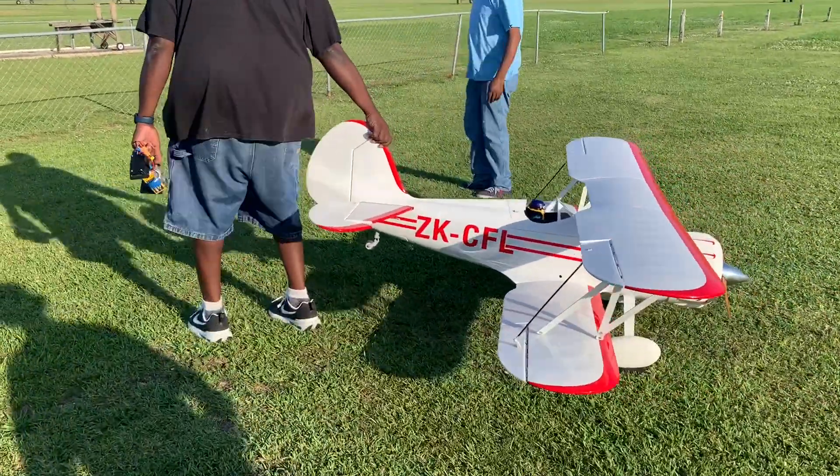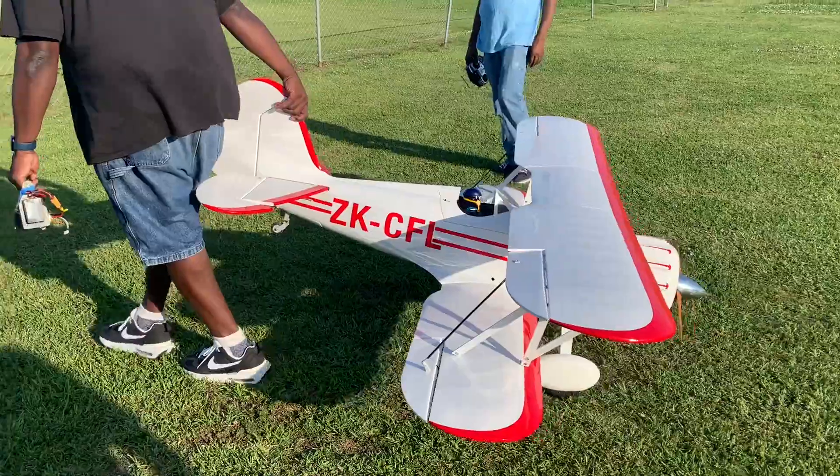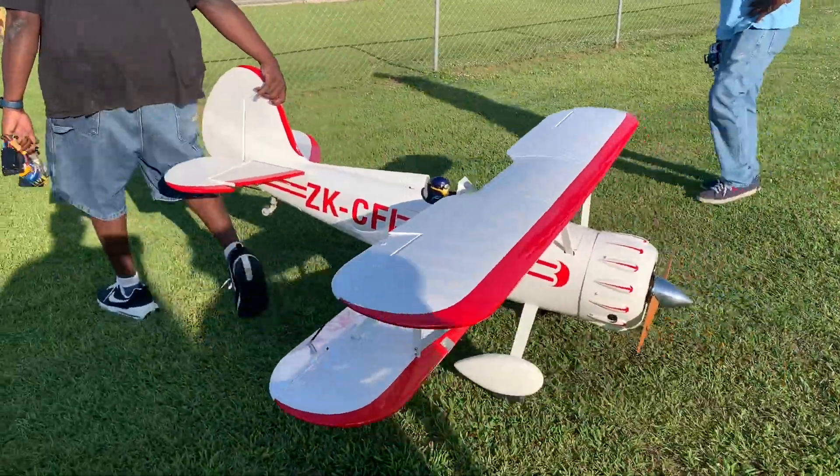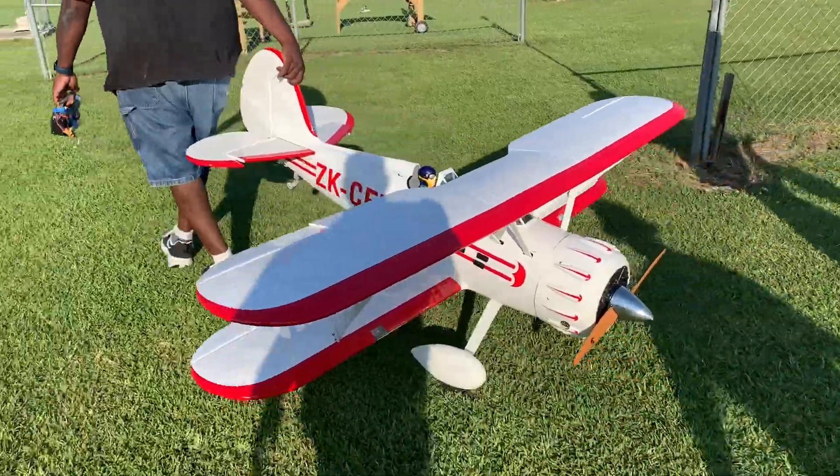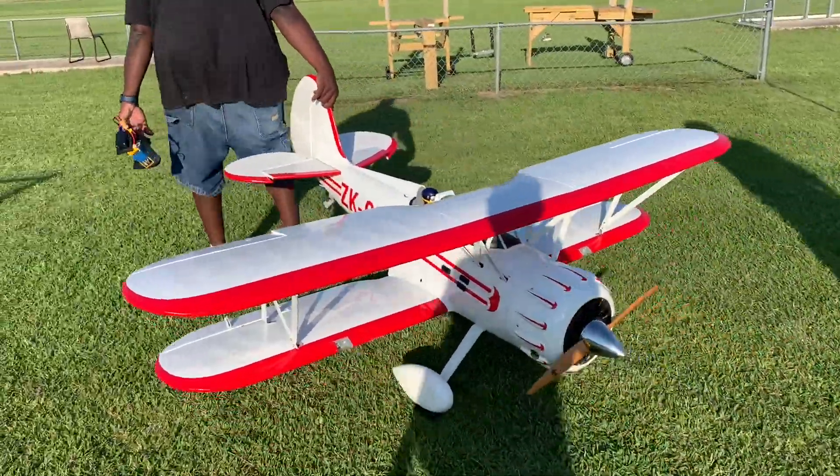What kind of plane is that? Waco. Waco — Phoenix model, right? Tower Harvey? Yeah, that's what I said, Tower Harvey.